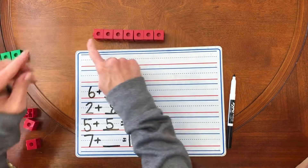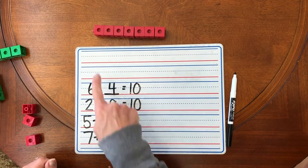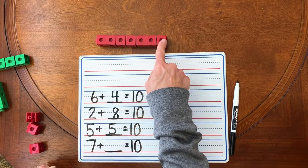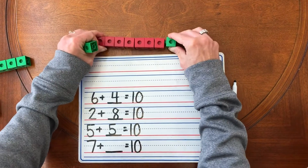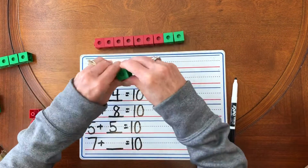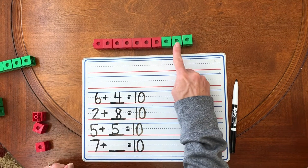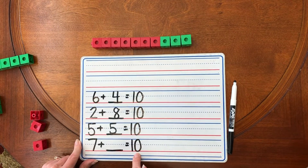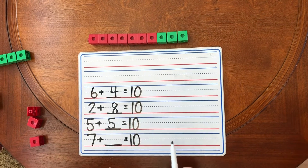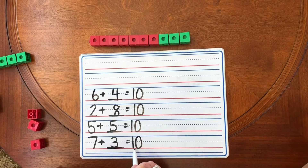One, two, three, four, five, six, seven, eight, nine, ten. Stop. We got to 10. How many green unifix cubes did we add to the seven to get to 10? One, two, three. So we know seven plus three also equals 10.